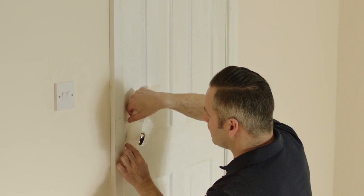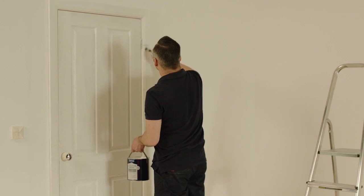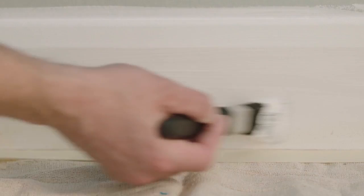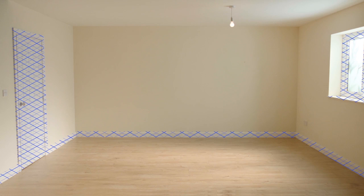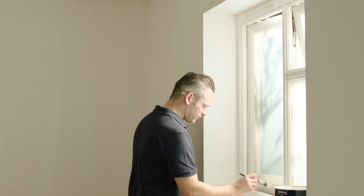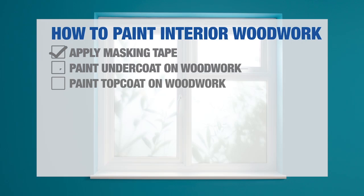In the same way, mask off areas you want to protect and apply the undercoat to skirting boards, architraves and doors. When doing the skirting boards, take particular care to protect your floor — it's worth putting down masking tape and attaching your protective sheets. Finish off by doing the architraves and doors. Clean your brushes using water for water-based paints or white spirit for oil-based paints. Let the undercoat dry following manufacturer's instructions.